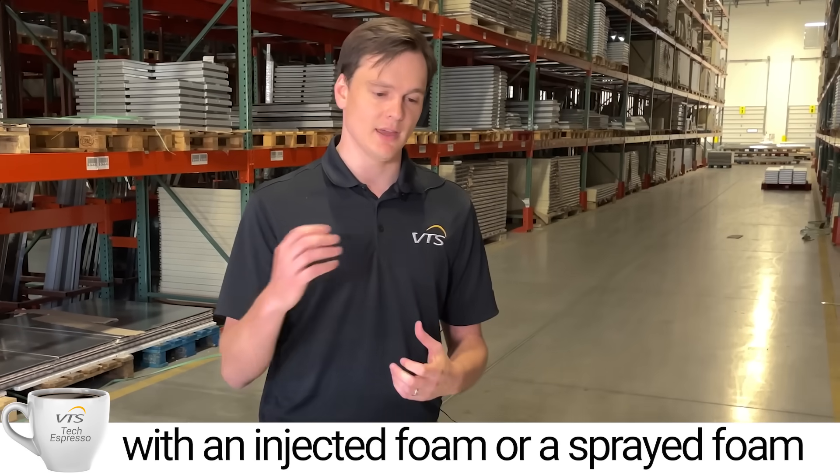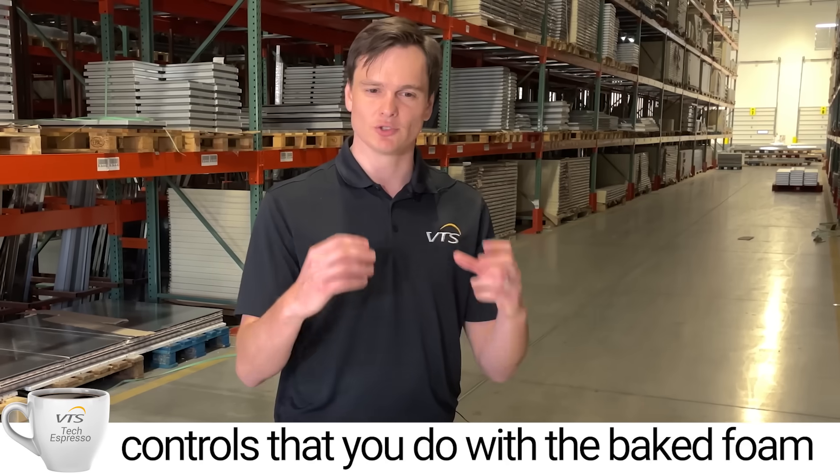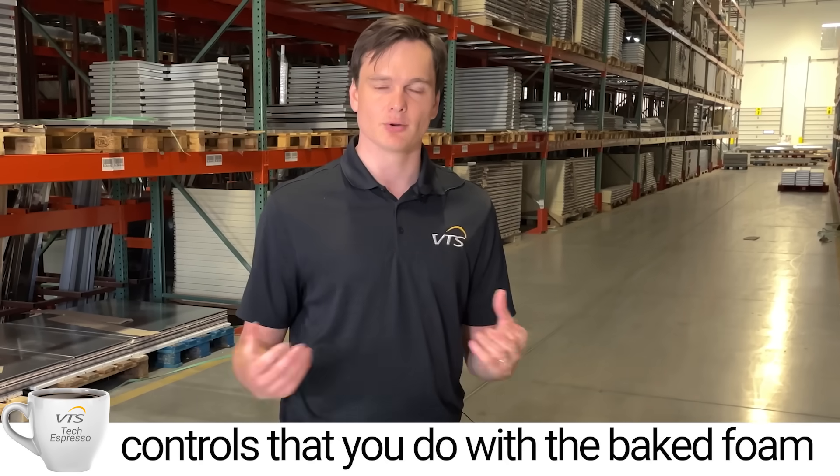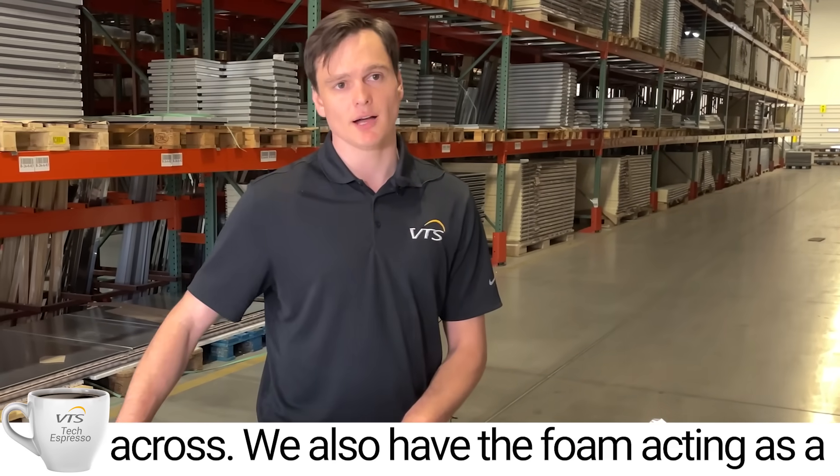With injected foam or sprayed foam, you generally don't have those same quality controls that you do with the baked foam process. So with VTS, our panel is R13 all the way across.